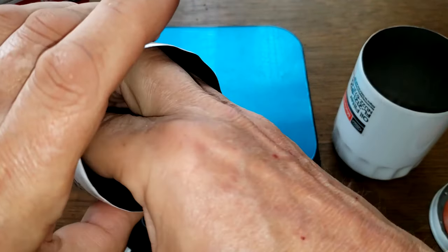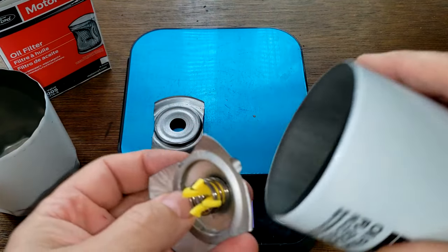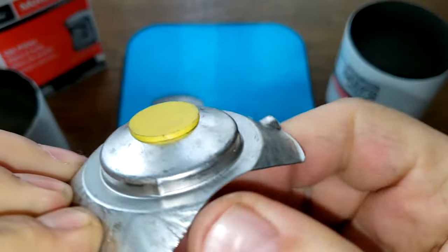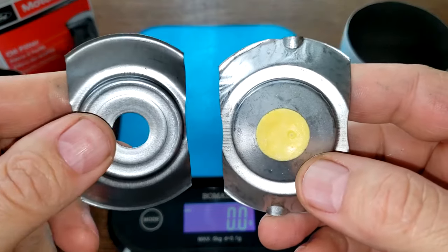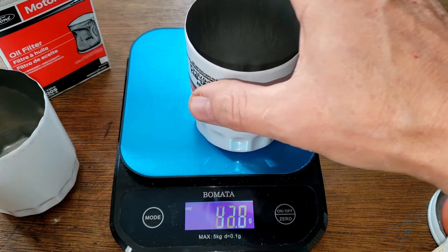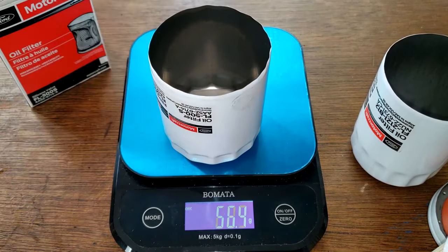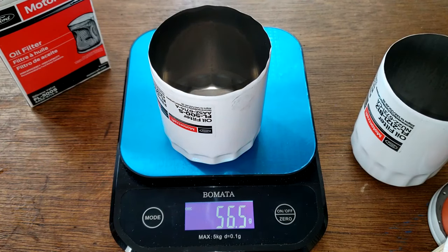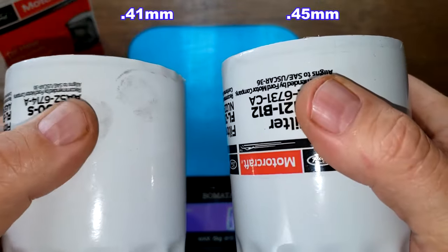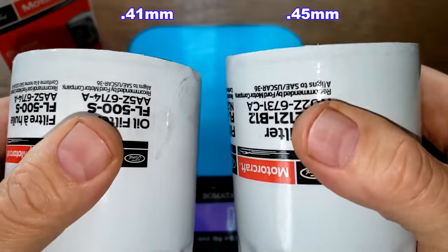Inside, the old Motorcraft has a stamped leaf spring, while the new Motorcraft has a bypass valve. For the cans, the new Motorcraft weighs 67.7 grams and the old Motorcraft weighs 56.4 grams. I'll put the can thickness on screen — the new one is a little bit thicker, not much but slightly.